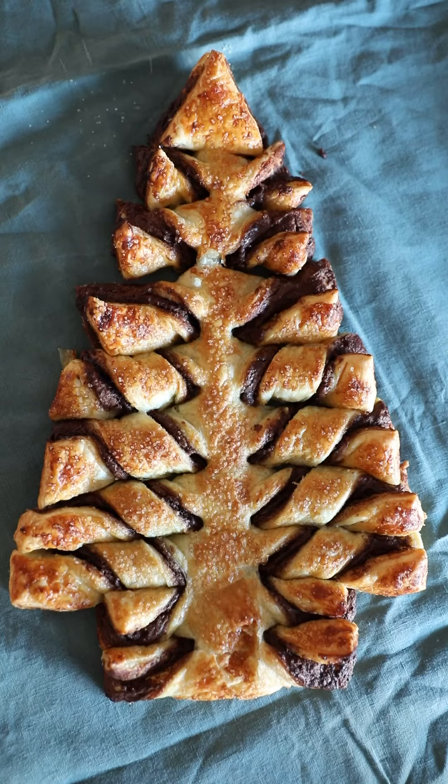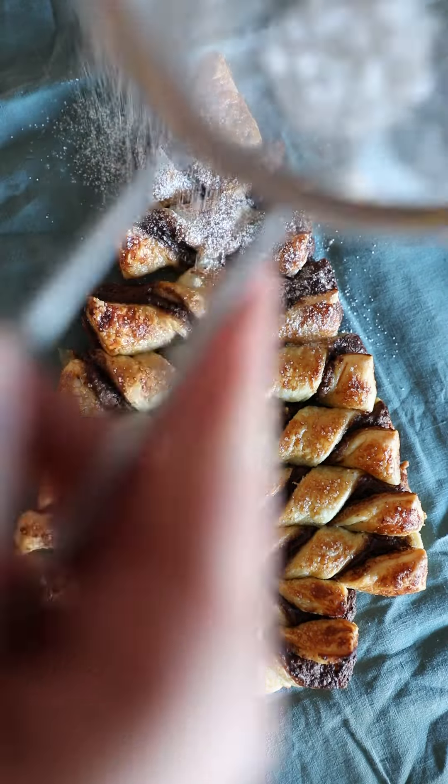This is my favorite Christmas jumper — it's so disgusting. Let's make a Nutella Christmas tree. You've seen this recipe a million times on the internet. Now it's your sign to make it.